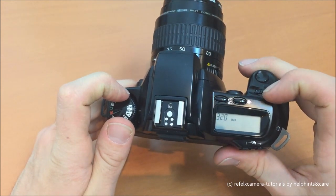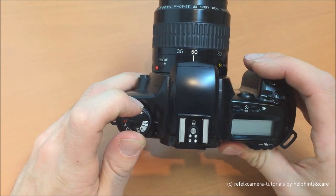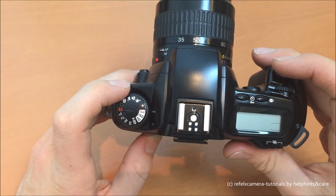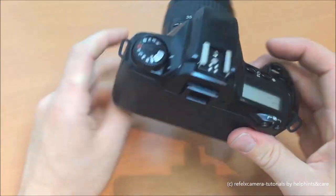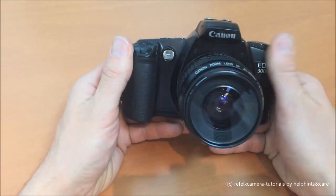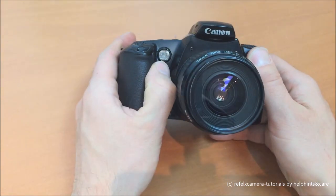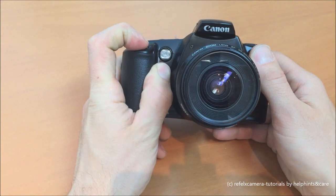This function is self-explanatory — it rewinds the film back into its canister. Now let's take a look at the front of the camera. The EOS 3000 was a model designed for the amateur photographer. It has an AF autofocus assist light here.